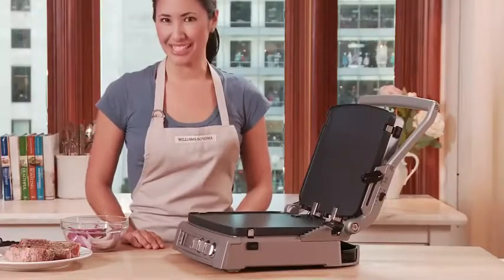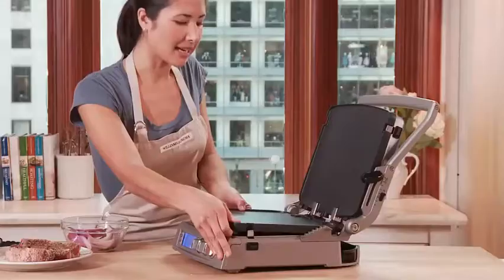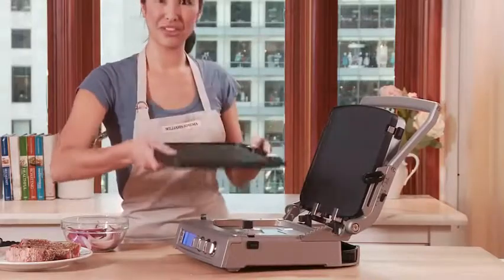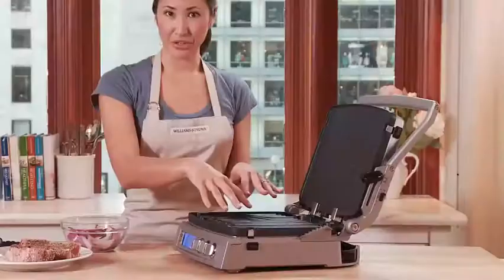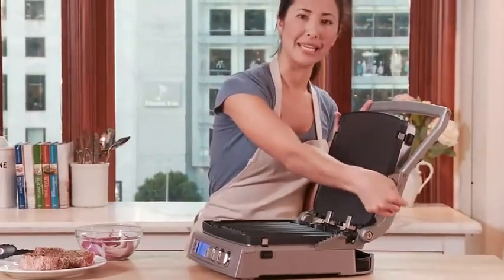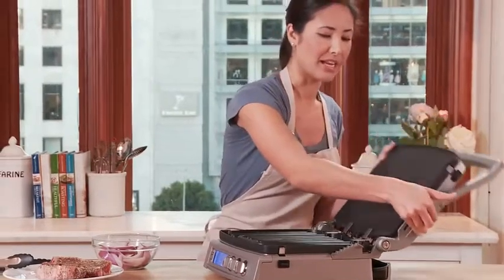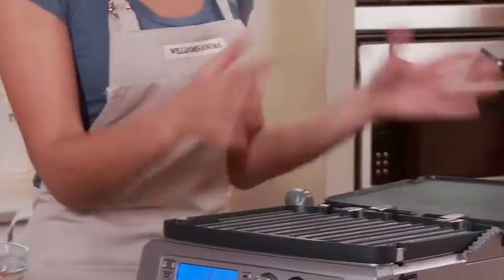Today I'm making a butcher steak sandwich. To do this, I'm going to remove this lower plate from the griddle side to the grill side. While my steak is cooking, I'm also going to be sauteing some onions, so I want to lay this top plate down flat. Adjust the switch on the side.